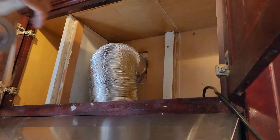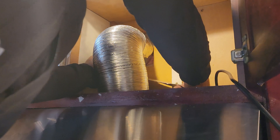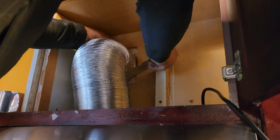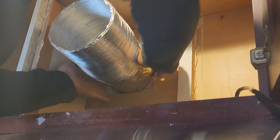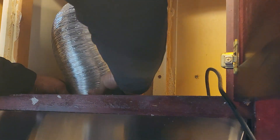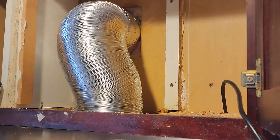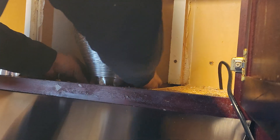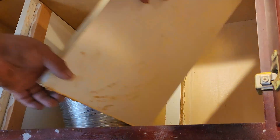Just putting the aluminum tape in there. We're going to cover all the connections, fold it down, and apply another layer at the ducting connection. Then I'm going to put the duct box back in.